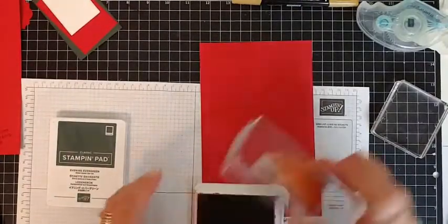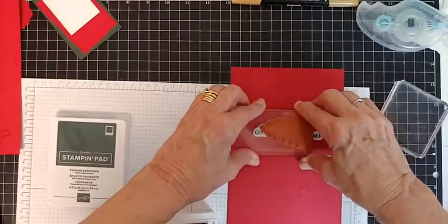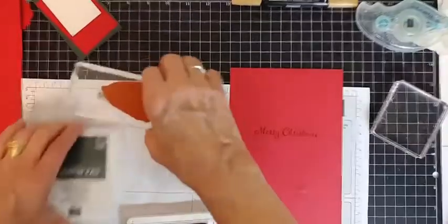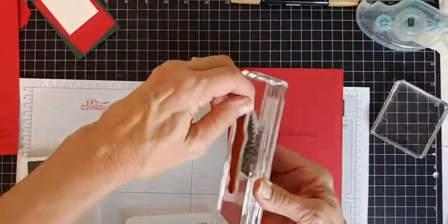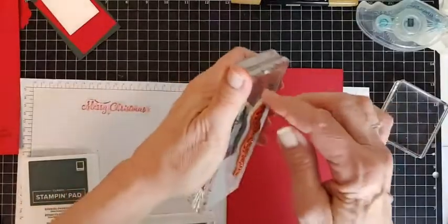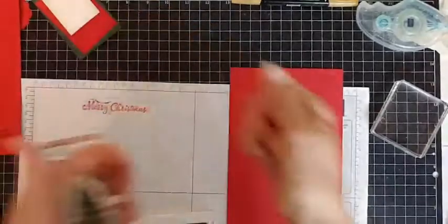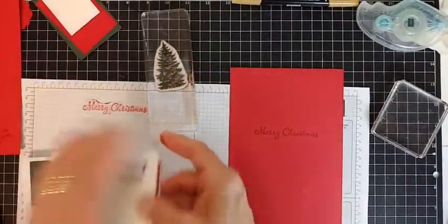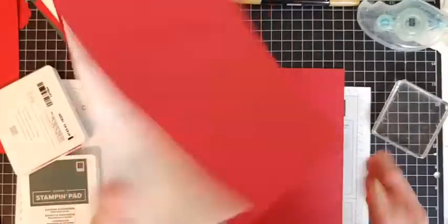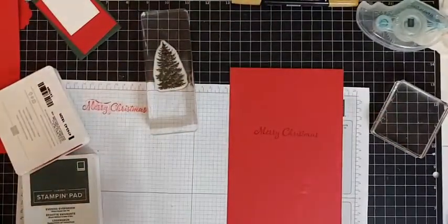Using that tone on tone, you can really experiment with that. Now I'm also going to take my second piece that we cut in half and use the Merry Christmas stamp — I've got it right under my tree just to save time so I don't have to use more than one block. I'm going to ink that up and then stamp Merry Christmas right here on that second piece. Then we're done with that. I'm going to peel this off and set it aside so I just have my tree. That was the front and there is the Merry Christmas on the back.